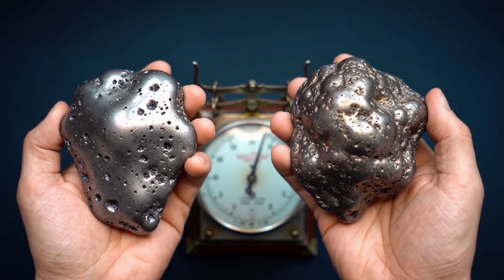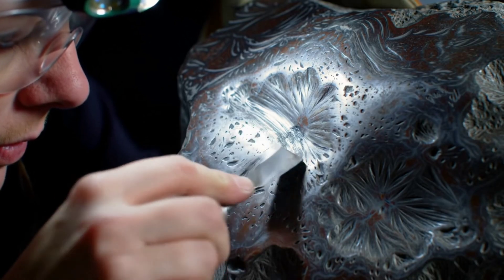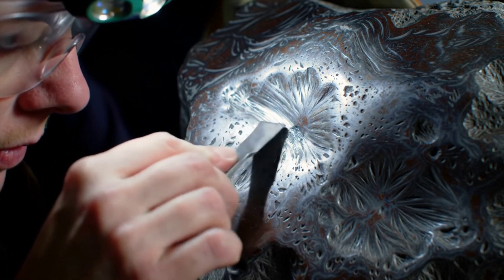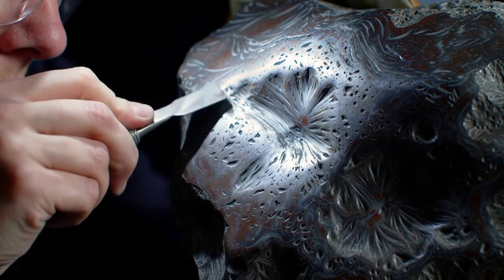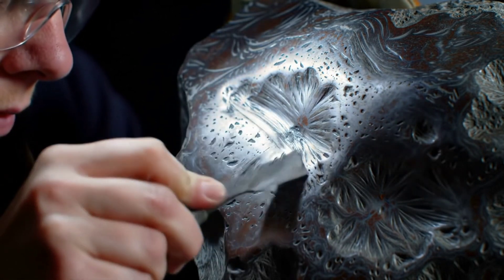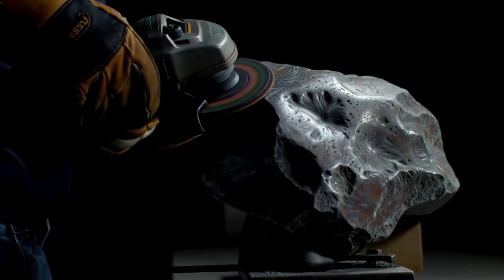Fourth, try the scratch or spark test. If you scratch the meteorite, you'll see shiny silver streaks inside, unlike most Earth rocks that appear brown or dull. Some collectors even use a grinder to check for sparks, but this must be done with great caution.